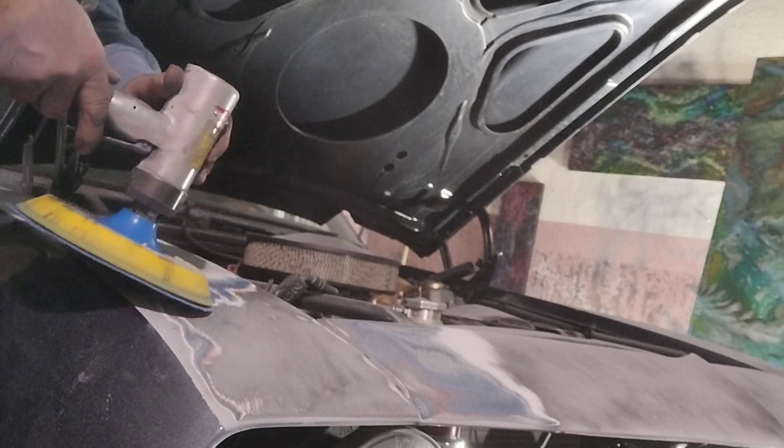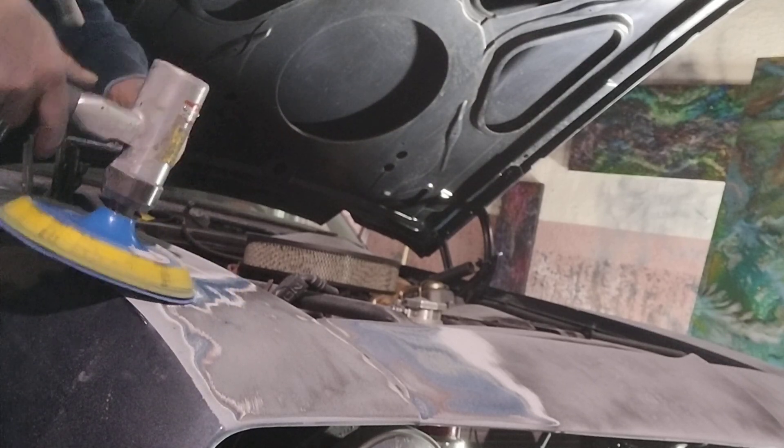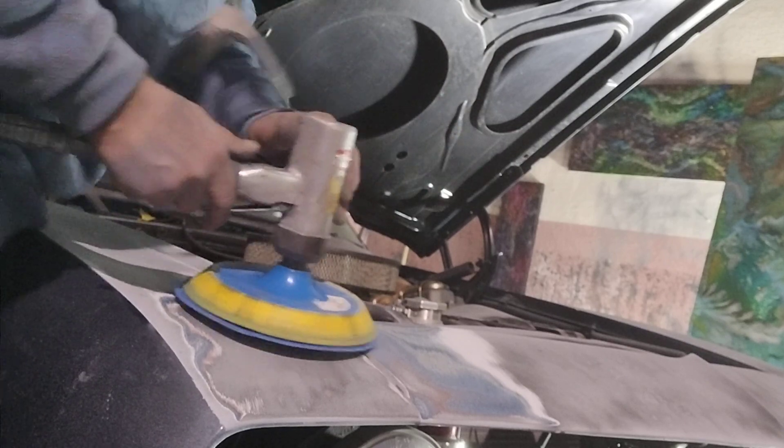I'm just holding it a little bit on an angle, just a little bit, not much. Just moving it back and forth really fast. This is solid metal, don't worry. Even the front header, watch.